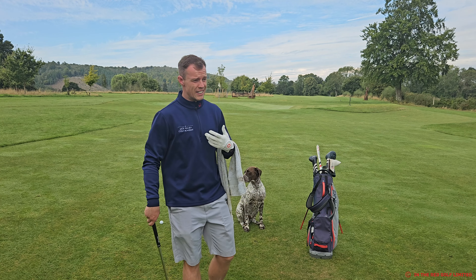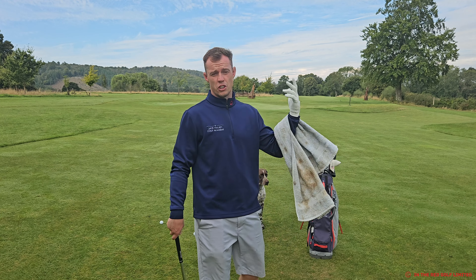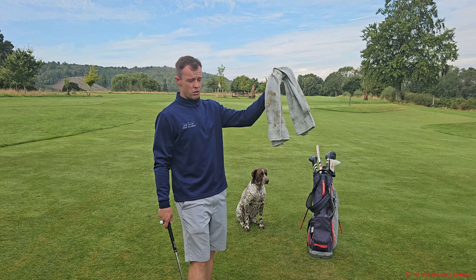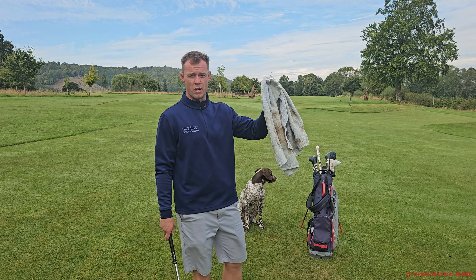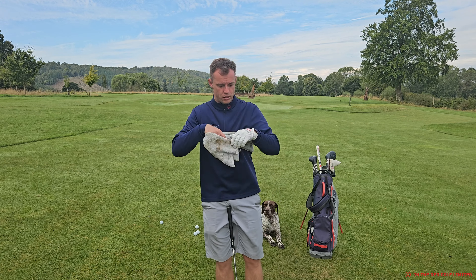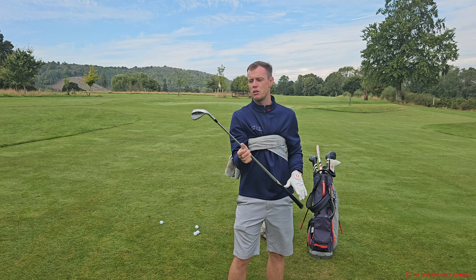I find it really helps me with strike, distance control, and overall control of that curvature and trajectory with the shot as well. The towel drill — it's in the name — I've got my towel here, excuse how muddy it is, it's been a pretty wet summer. A lot of people have that misconception of how they use their hands and how they use the bounce of the wedge.